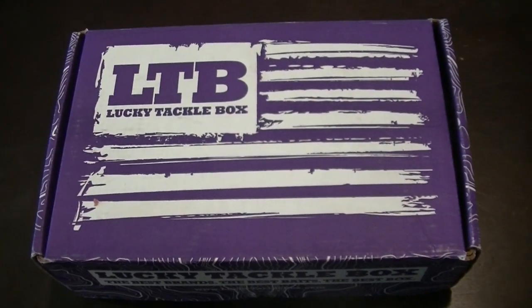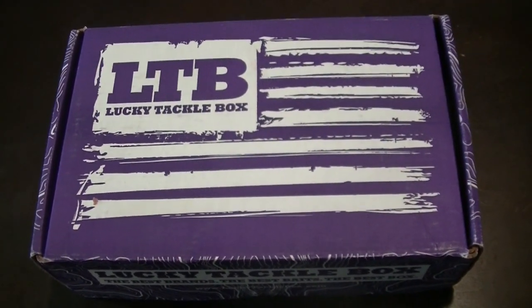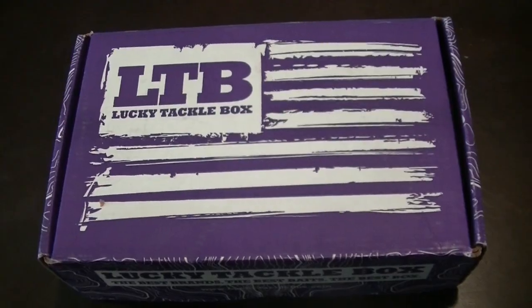Today on 3D Outdoors we're unboxing the November Lucky Tackle Box. Stay tuned.